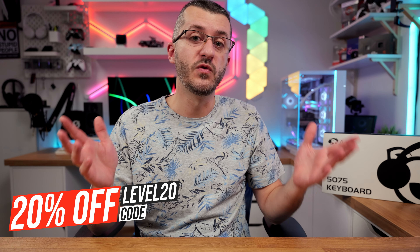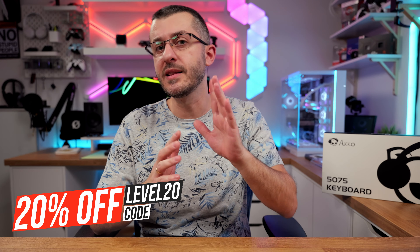On top of it all it has a great price which can be further reduced if you use my code to shave off some 20%, but more on that later.